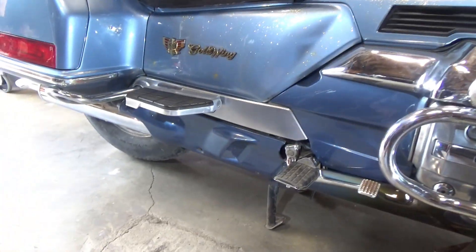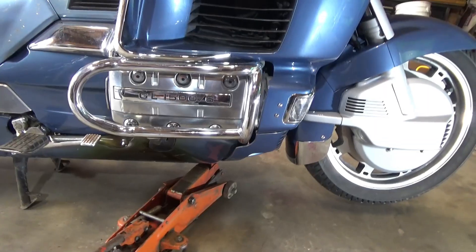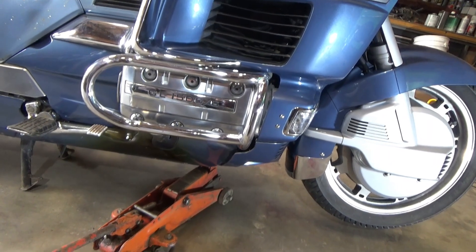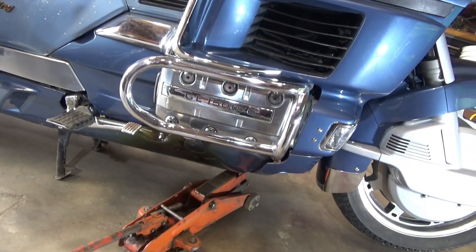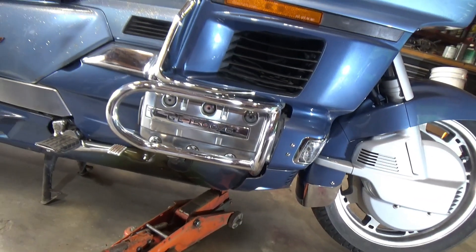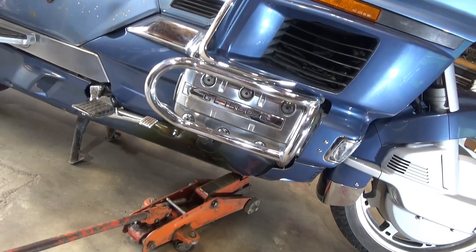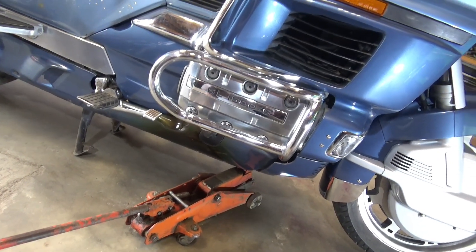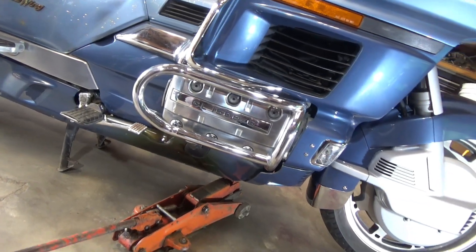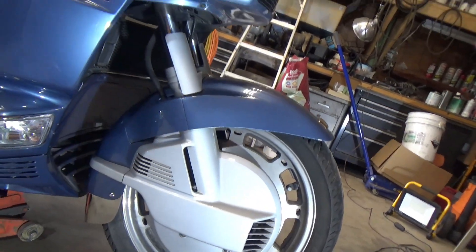I'm not crawling underneath the vehicle, so I'm not putting jack stands under it. But for you safety-minded folks, if you want to try to find a place to put one you can, or put two of these little jacks under there. It's kind of pointless, but I am going to start taking stuff off of here.